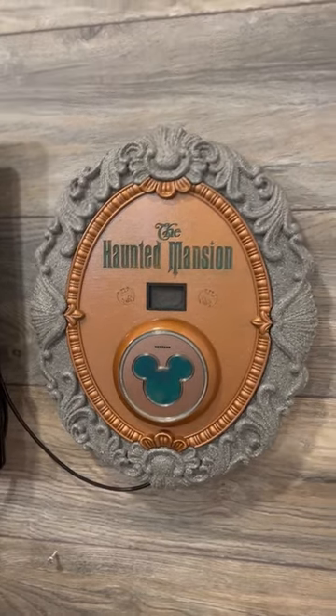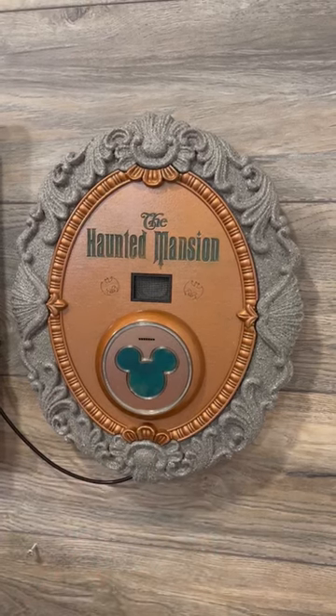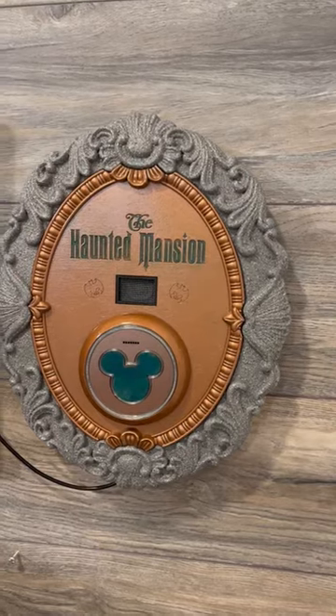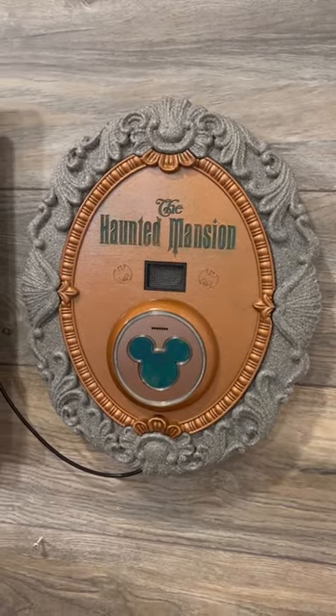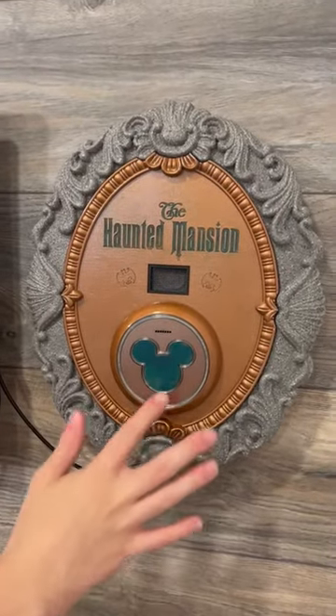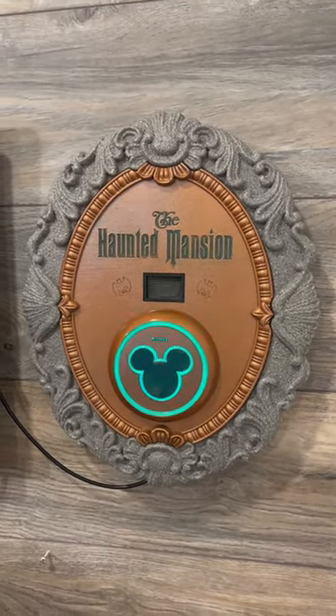Let's stop this for a second. We can change modes by touching the invisible hidden button up top. Now we're in Haunted Mansion mode — that'll play Haunted Mansion music clips. And if I touch it again, now it's in Mickey mode. It'll play both Haunted Mansion and regular songs — like that.